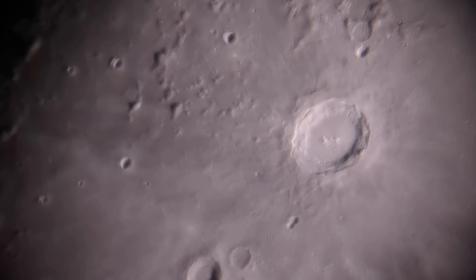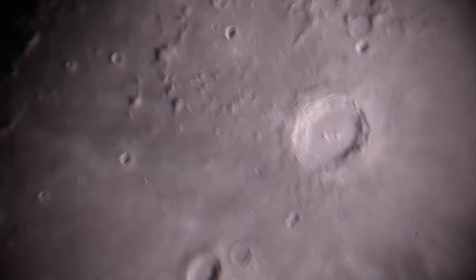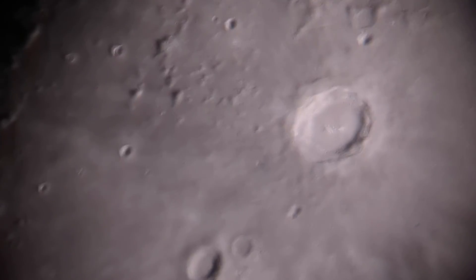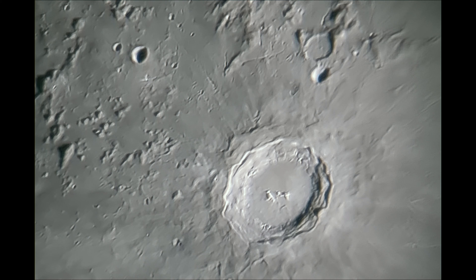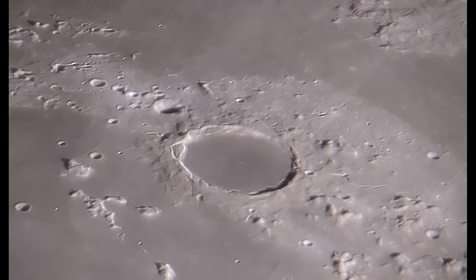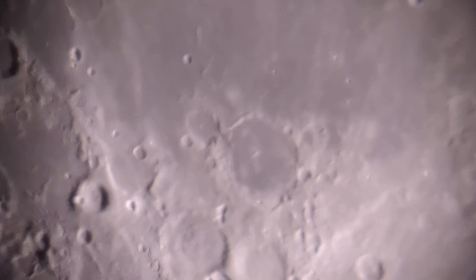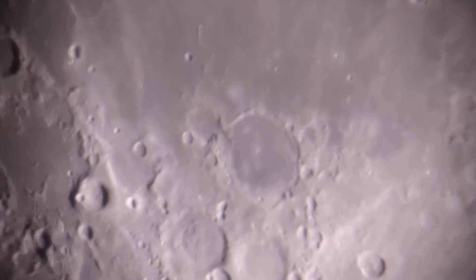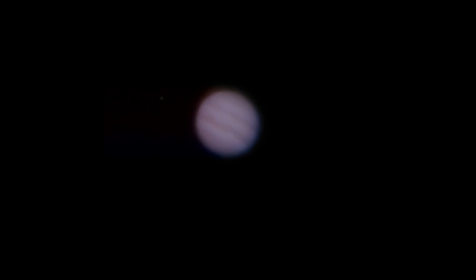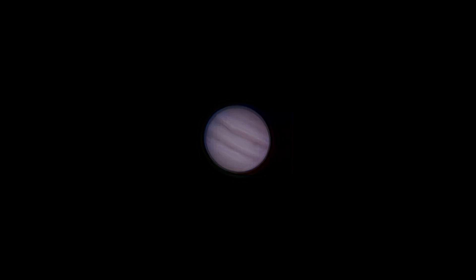Next I attached the Tri Adapter and my phone to my 16-inch Dobsonian and got a video of the lunar crater Copernicus. I then converted that video into AVI format in a program called PIPP and stacked the result in a program called AstroSurface — check out my other video titled 'Lunar Imaging and Processing' to see how to do that. I also got a video of the planet Jupiter and one of its moons.